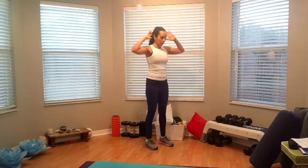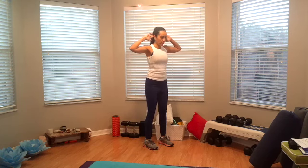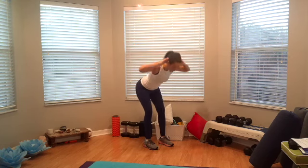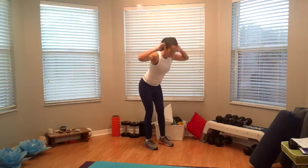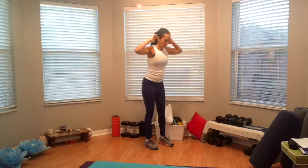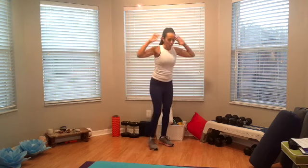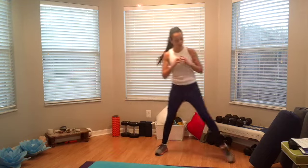Now place your fingertips behind your head — you're going to do four good mornings, bending at the hip and then coming up. One, nice and slow here. Two, three, and four. We're going to do a step to the right for a side lunge, now we're going to step all the way to the other side — side lunge.